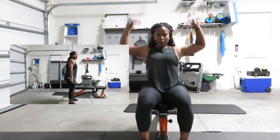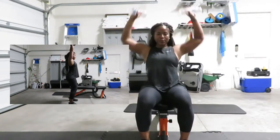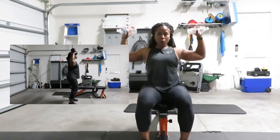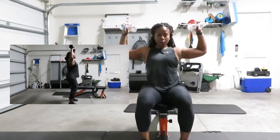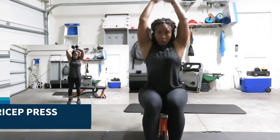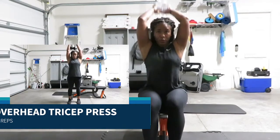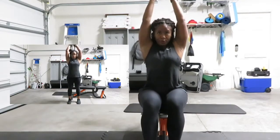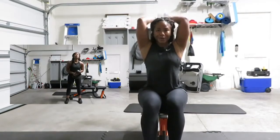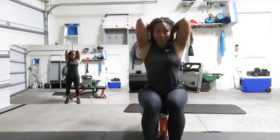Going into tricep overhead press — you have 15 reps. Elbows are pointed forward and you're trying to keep your arms as close to your ears as possible. You can use two dumbbells or one. Here I'm using two water bottles and also two dumbbells, then I drop to one.